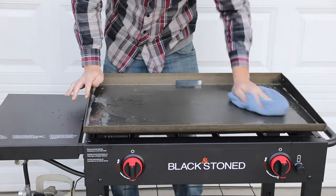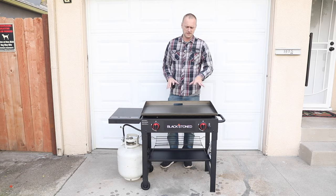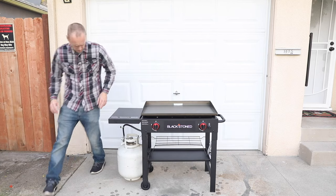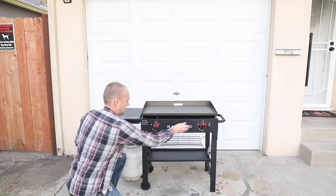Now we're gonna take a dry rag and basically dry off. All right, now that we've got the surface cleaned and dried off, we're gonna open up the propane tank.